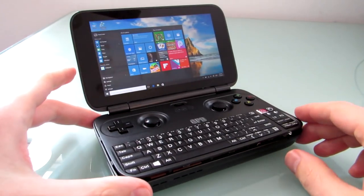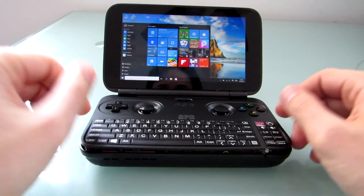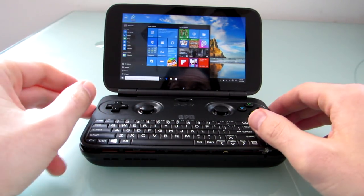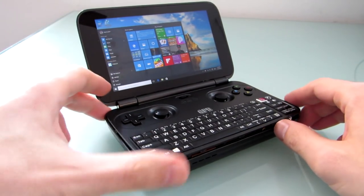Hi, this is Brad Linder with Lilliputing, and this is the GPD Win, which is a little handheld game system running Windows 10 software and featuring an Intel Atom Cherry Trail processor, 4 gigs of RAM, 64 gigabytes of storage, and it sells for about $340.